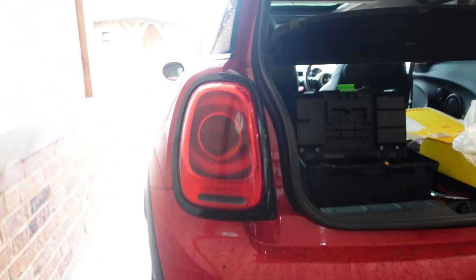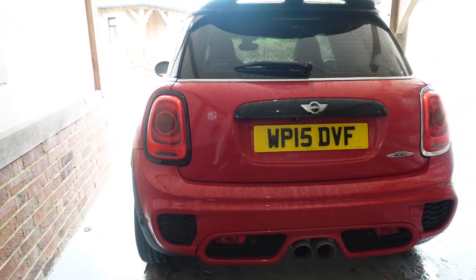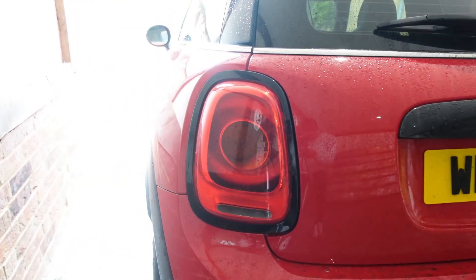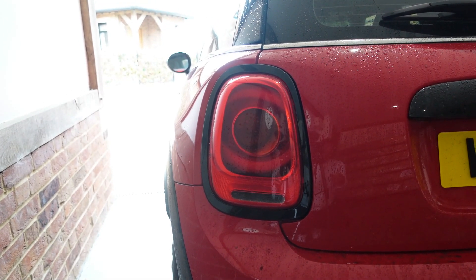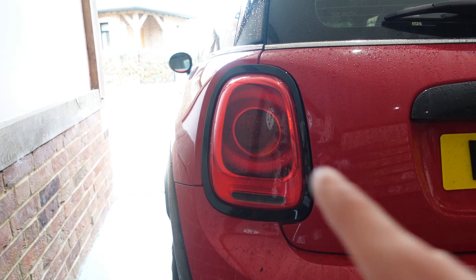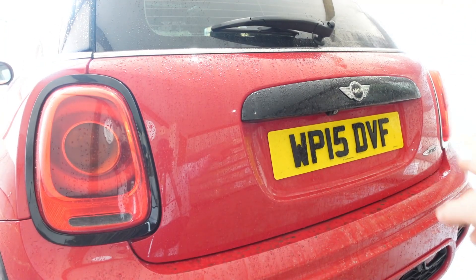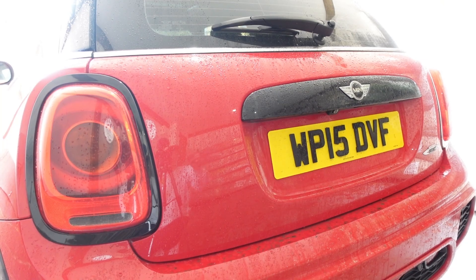I believe all the clips are in. The black compared to the car - look at the difference, that looks insane! Let's put the boot down. Oh yes, look at the difference between the chrome and the black - that looks so good. That is such a quick and easy job as well. I'll put all the links to these mods down in the description. I got these black surrounds from Kill All Chrome, and the badges from a company called SMPS on eBay.